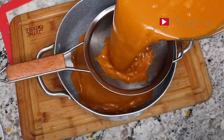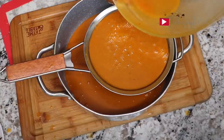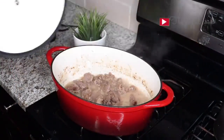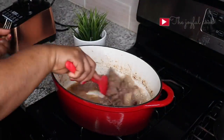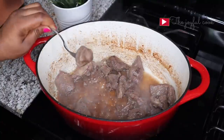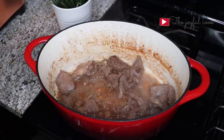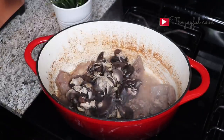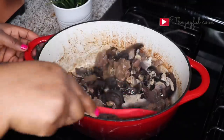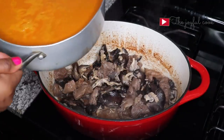So I'm going to strain it here. These have been cooking for almost 30 minutes now. The meat is still a little bit hard at this point but it's okay — it will cook through in the soup. So at this point I'm going to add the snails. Next I'll add the banga juice.